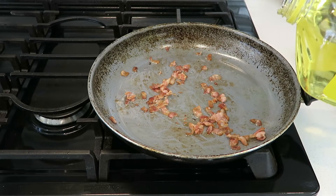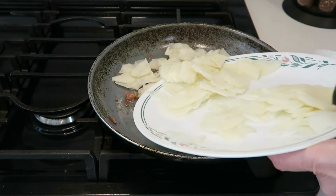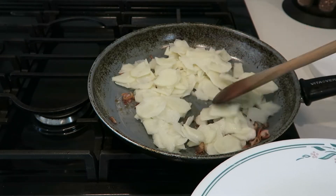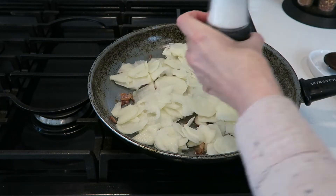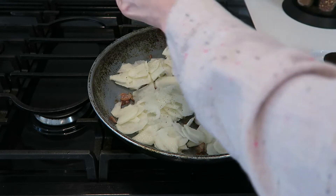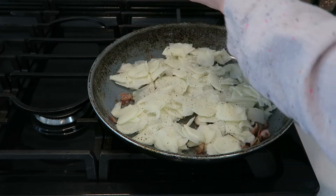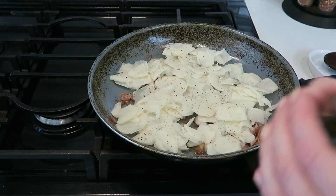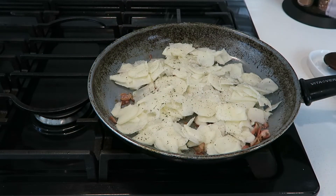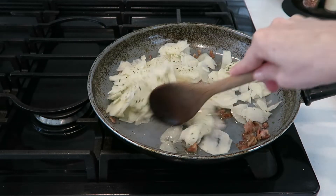Add just a little more oil if you like, then add the potato. Season with salt and pepper, and add a little bit of parsley. Stir it continuously for about 15 minutes.